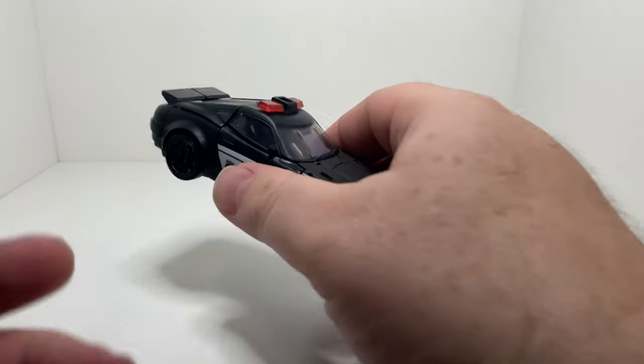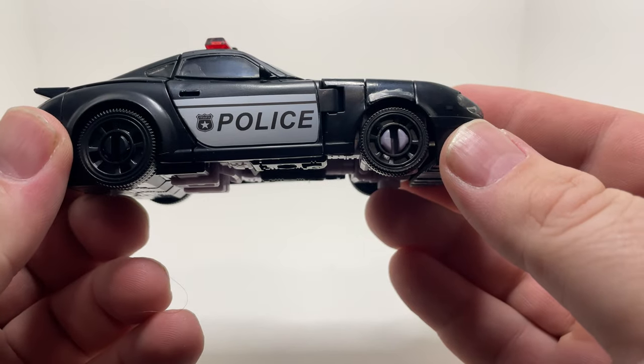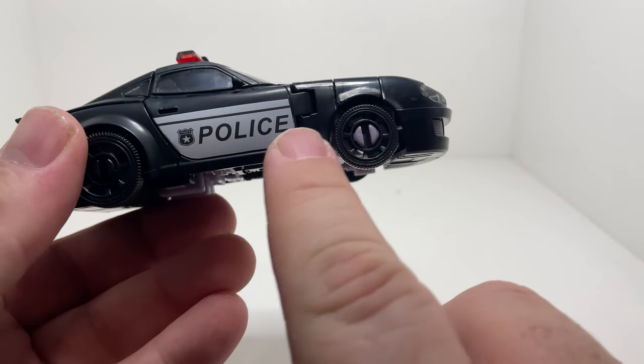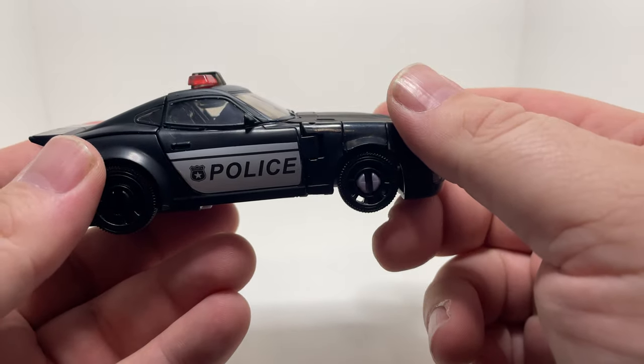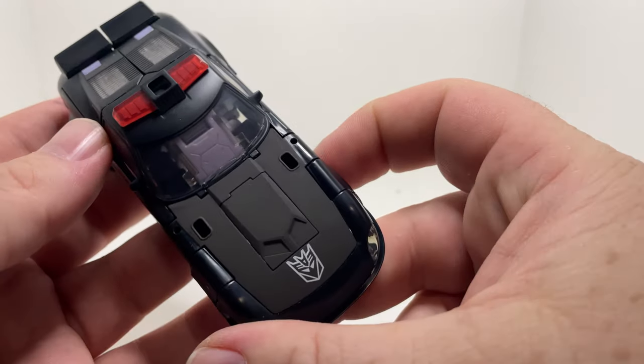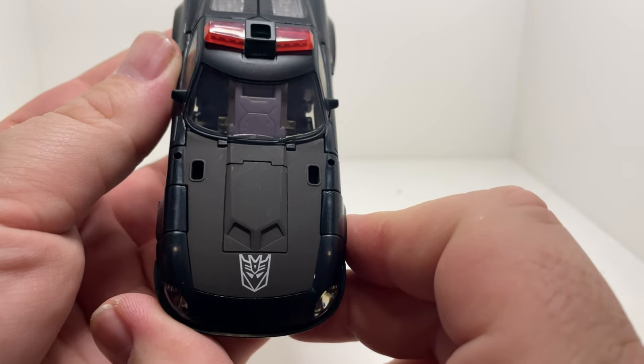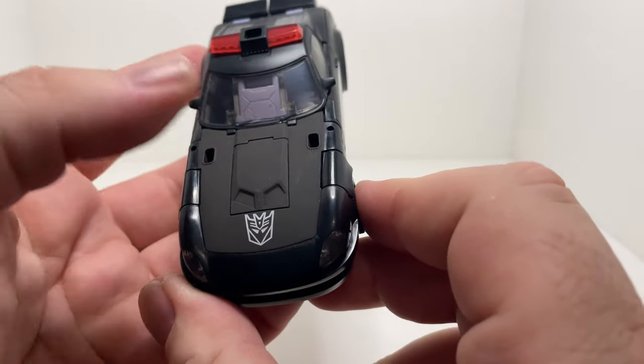Let's have a quick look at Barricade himself in car mode. This time they've actually gone for proper police on there as opposed to the Cybertronian text. Not much going on top. Nice matte black on the bonnet there, Decepticon sigil. It actually looks really quite nice — I like that a lot.